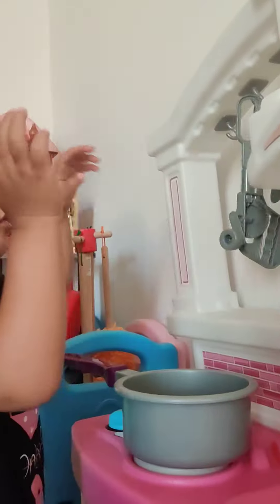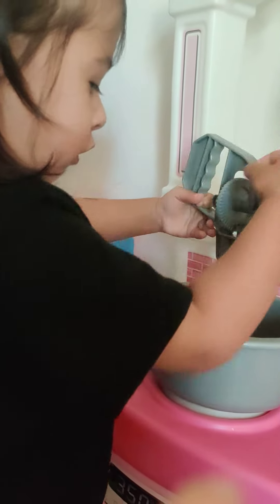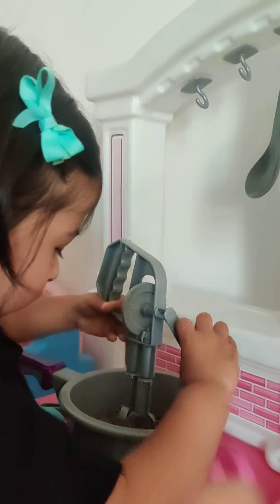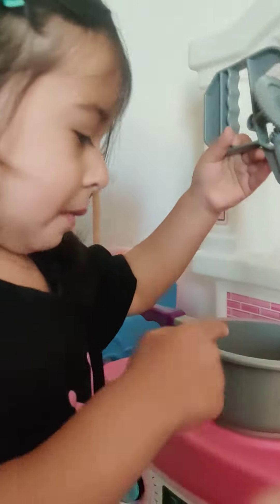Take the mixture out. I'll mix this. I'll mix the rice.